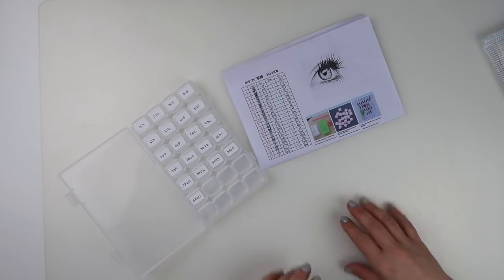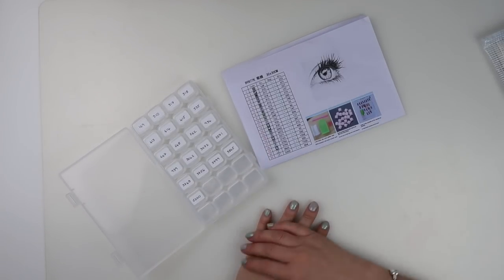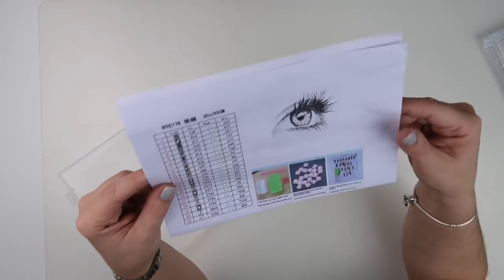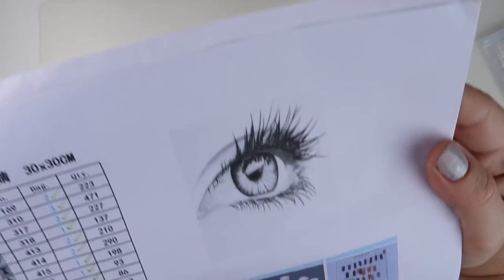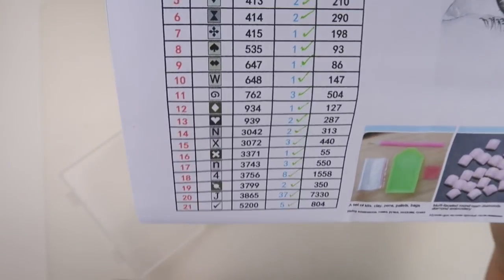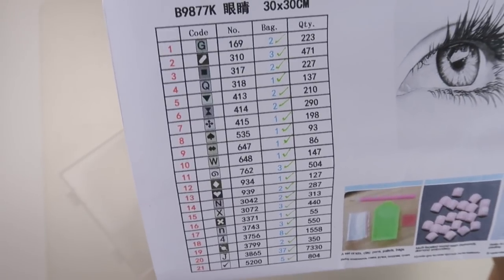Hi and welcome to my channel. It's Rebecca, also known as 4fidsat147, and I'm ready to prep my next diamond painting. The next one I'm going to do is this eye, which is black and white and has 21 colours.